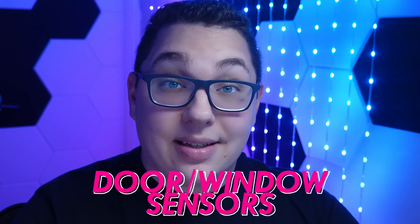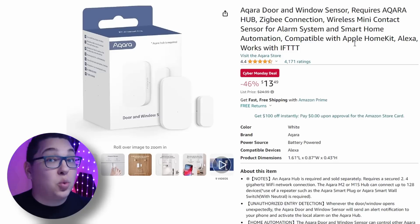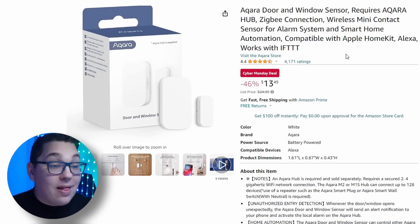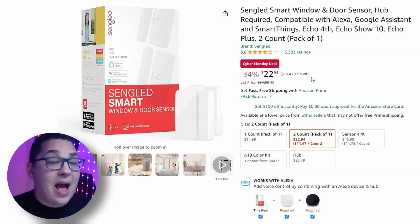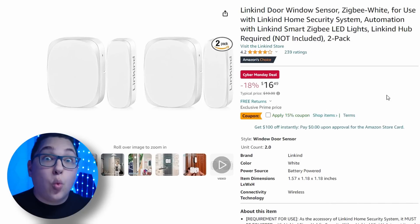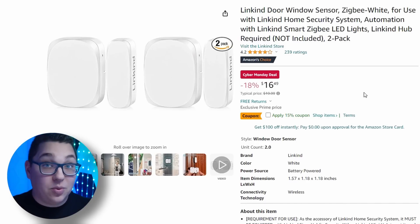Now let's take a look at contact sensors. If you saw my contact sensor comparison video you know the Akara was one of the top ones, and it's also on sale. Another one I liked was the Sengled, which was really good price-to-value. Lincoln was the cheapest of all the sensors in that video and I think it still is — really good deal for a couple of contact sensors with quite a long battery life.